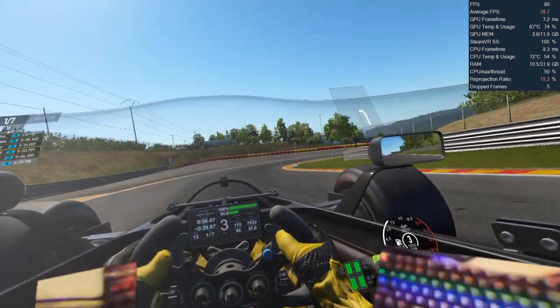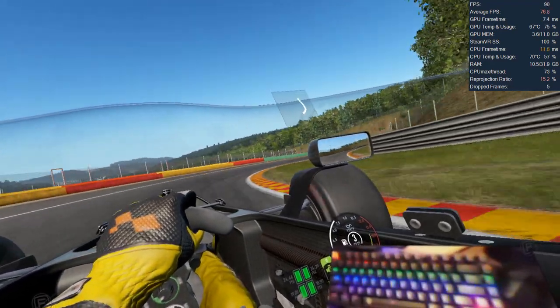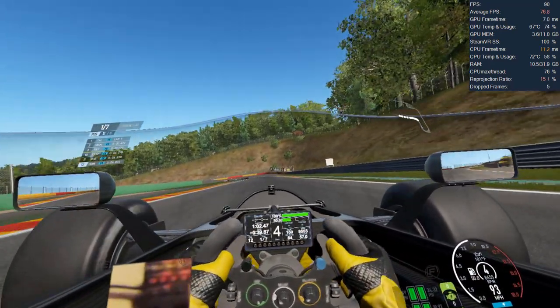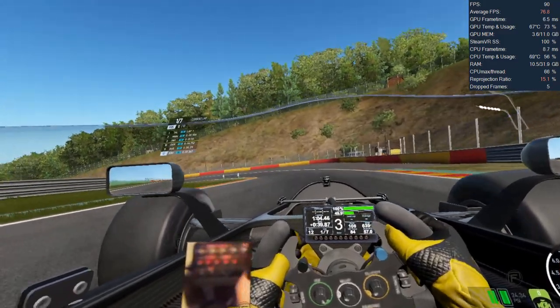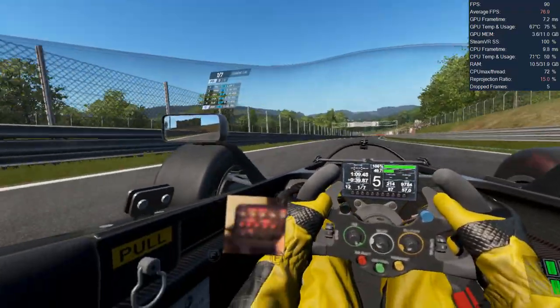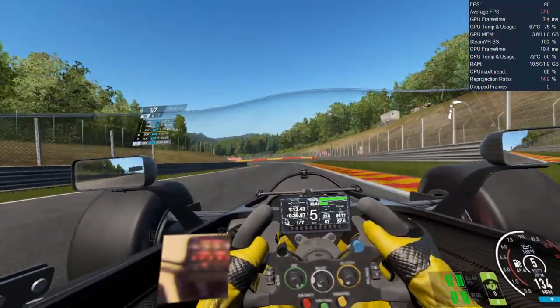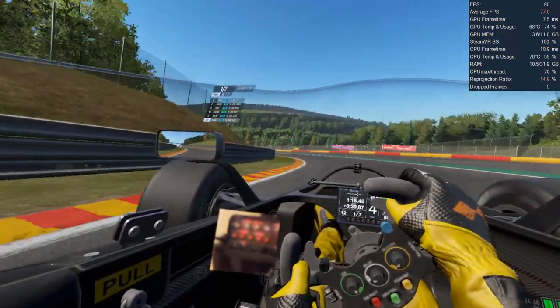There wasn't any need to try this across any other titles. RaceRoom and Project Cars 2 are great VR performers, so we can conclude Fragment VR will impact frame rates, but by running more conservative video settings like we did in Project Cars 2 without any supersampling, the frame rate drop effect was minimal and I didn't notice any frame drop during gameplay.